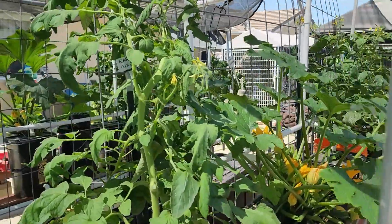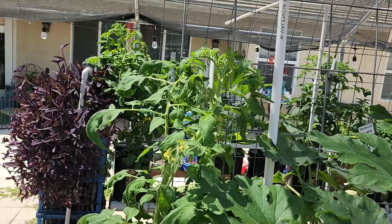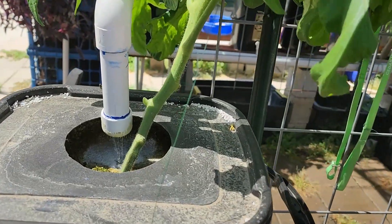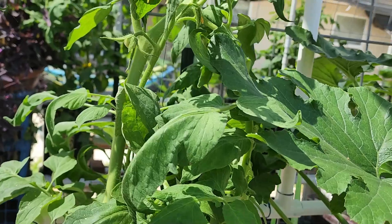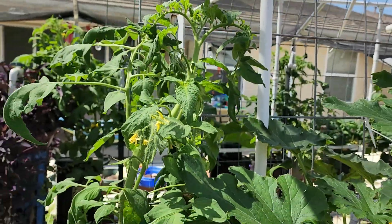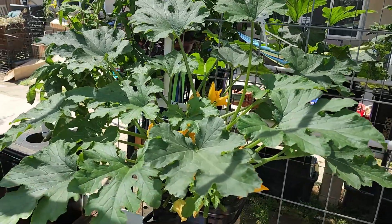There's another Early Girl — she's on the other side of my little black trellis and gets a lot more shade than the front. So I've got a lot of flowers but not too many tomatoes yet, but it still looks healthy. Maybe a little leaf curl there. Oh, there's a tomato there — that's nice. There's another summer squash. Like I said, this side of the garden doesn't get as much sun as the other side.